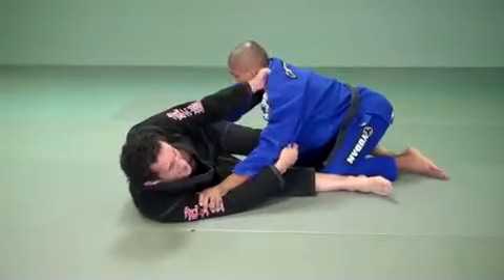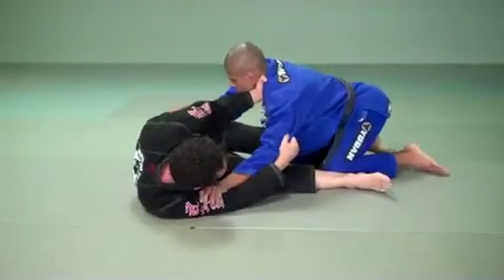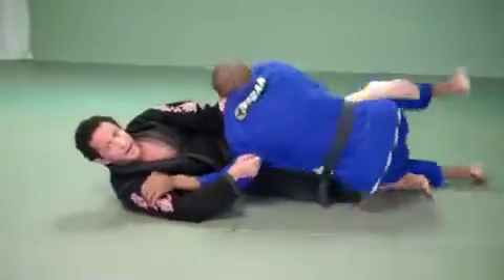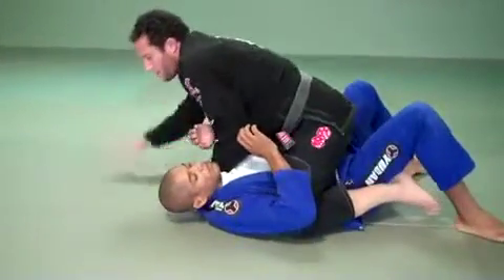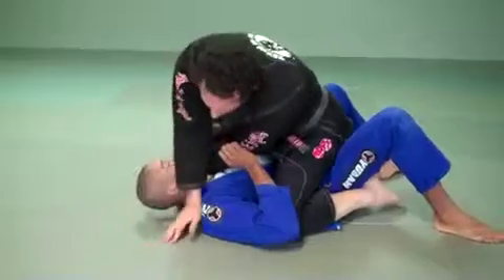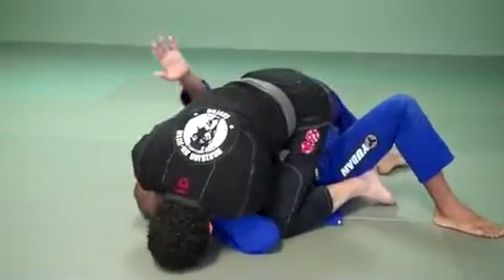The strength of this sweep comes from me pulling with my whole body. I get close, walk with my arms, pull him forward, and scissor with the feet. I come on top and control my space. Now I can slide this arm around, get that same grip, head on the floor, and finish.